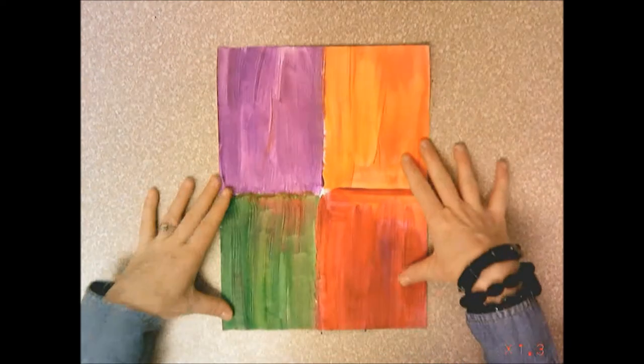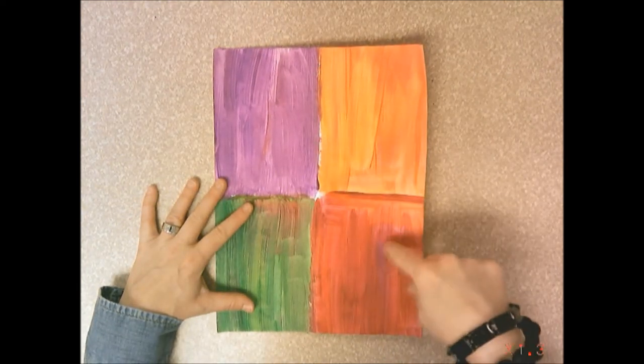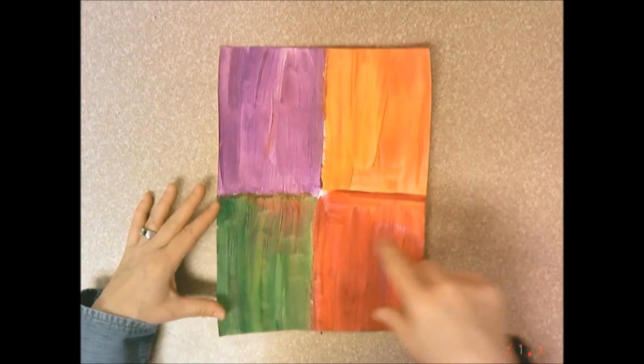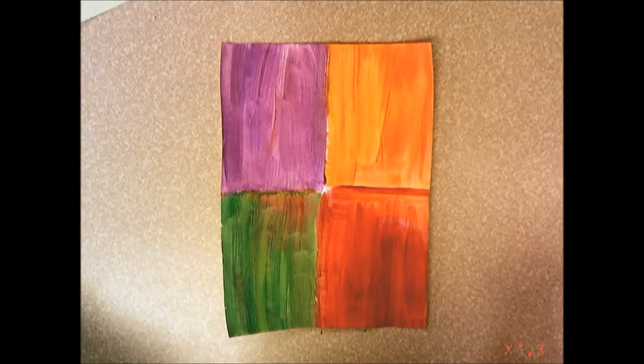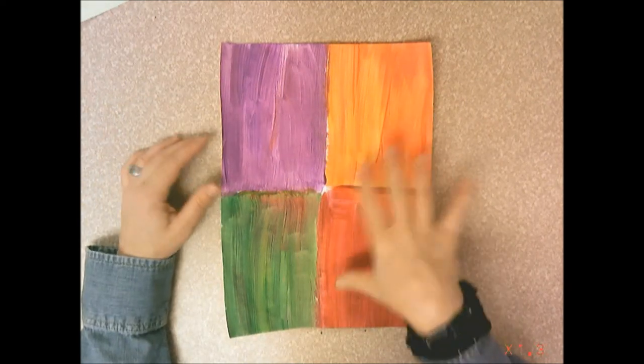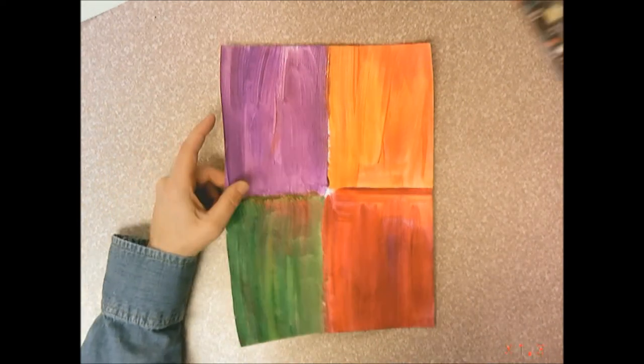On the second day you'll get your nice dry painted paper where you have your violet, your red and violet, your red and orange, and your yellow and green. You're going to fill each one of these boxes with some pattern using construction paper crayons.